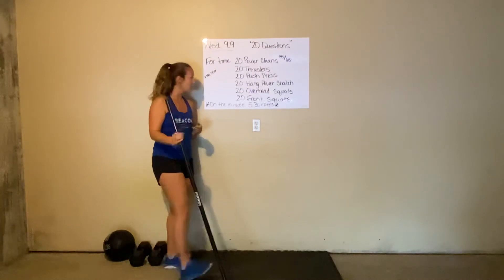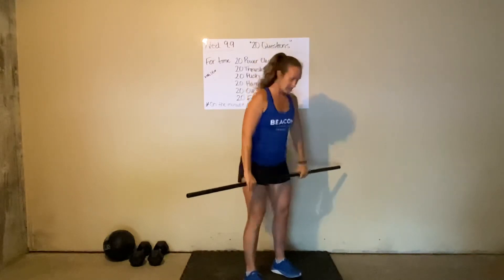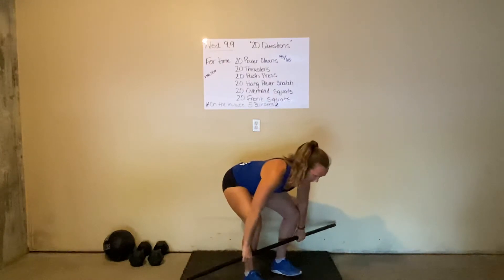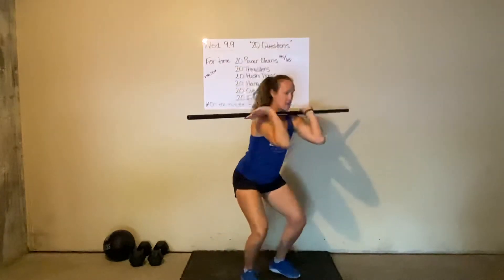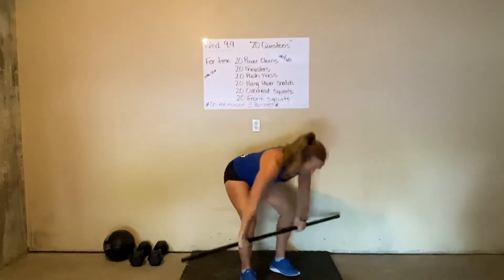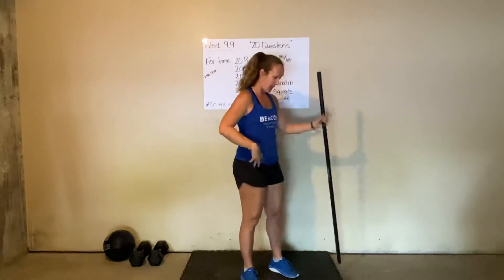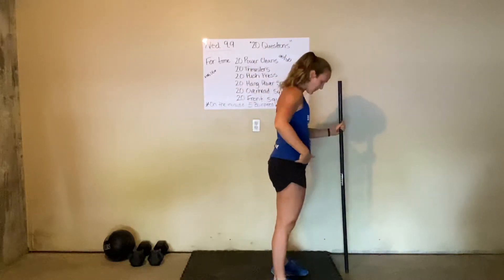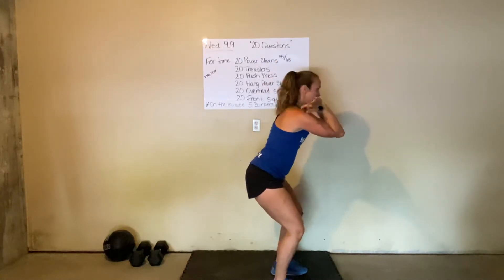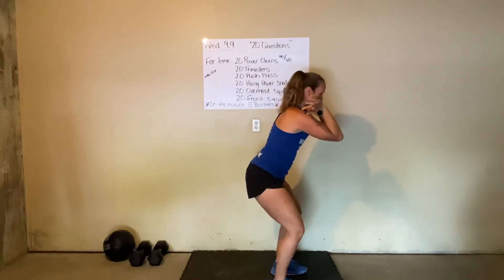Let's talk through the movements. We're going to start with a power clean. The bar is going to come from the ground, or mid-shin if you have an empty bar. Our power clean is going to be a jump and a land with a mini squat before we stand, resetting to mid-shin each and every time. One thing I want you to think about today is your catch position — when we catch the bar, our hips should be behind us, setting ourselves up to a squattable stance.